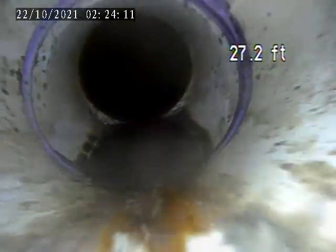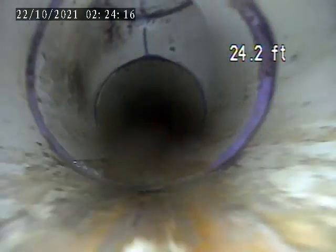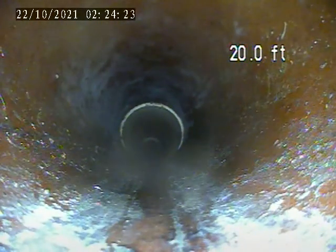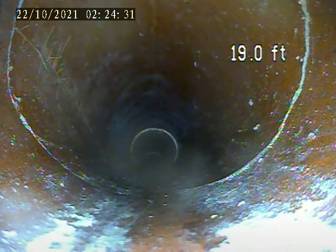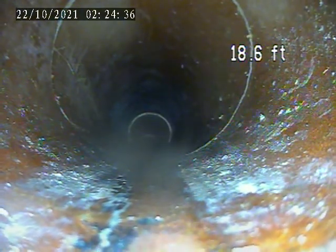We're going to pull back. Right here at 19 feet there is a circumference break. It's about a foot and a half. The break goes all the way around the pipe.